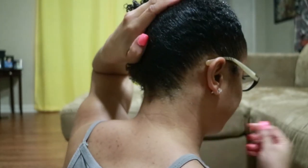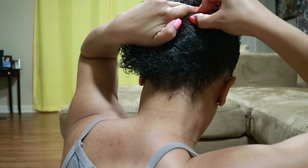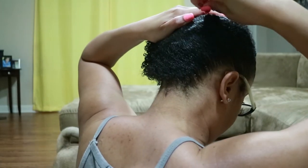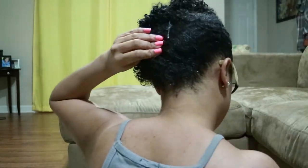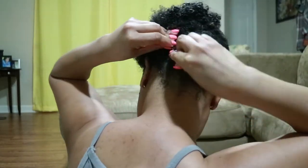You can put the bobby pins anywhere you want, but what I do — I'll show you the back — is I normally start somewhere in the middle of the back first. I hold my hair right about here, take a bobby pin, slide it in right there, and just start placing them until I feel they're going in the direction I want. Then you can push it over and fluff it out.